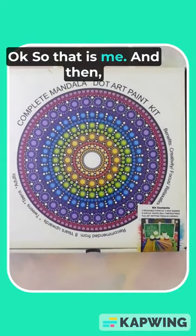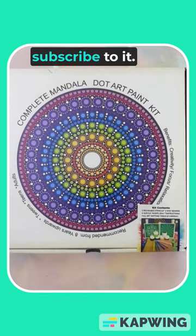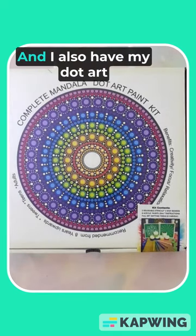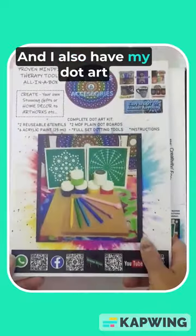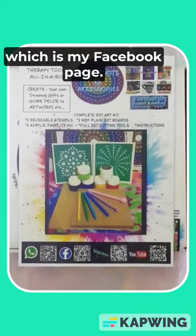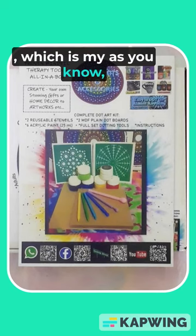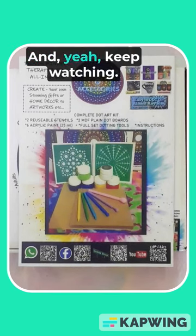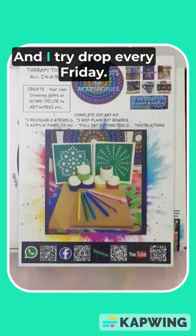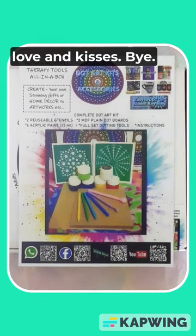Please share, like, and subscribe. I also have my Dot Art Kits and Accessories Facebook page, and my YouTube channel at Dot Art Art. I try to drop something new every Friday. Love and kisses, bye!